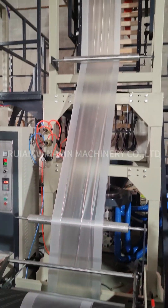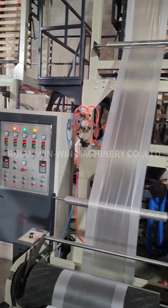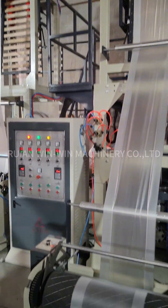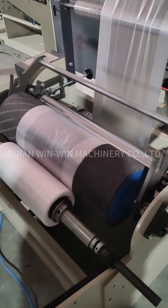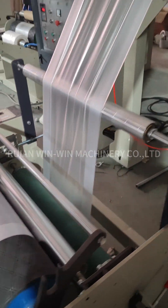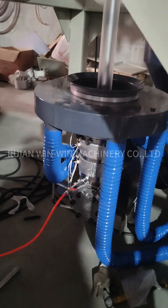Today we test this HDPE for our customer from Cameroon. This is the head and the ring.